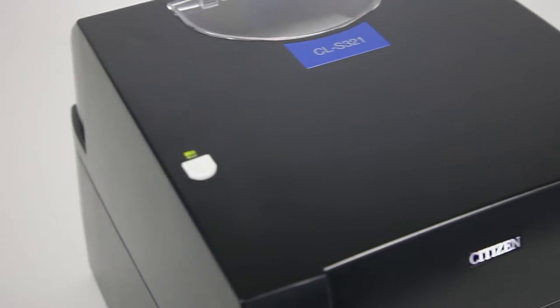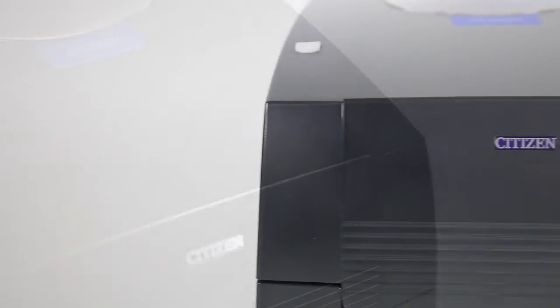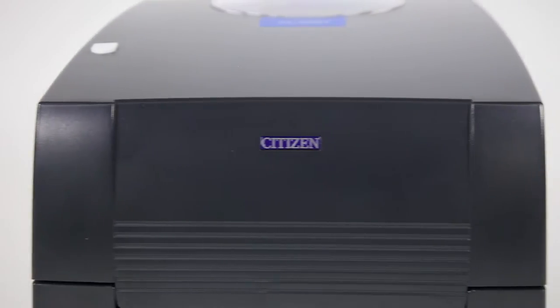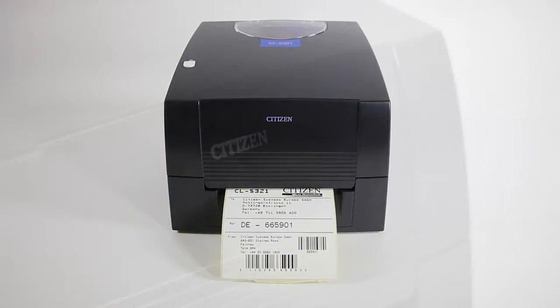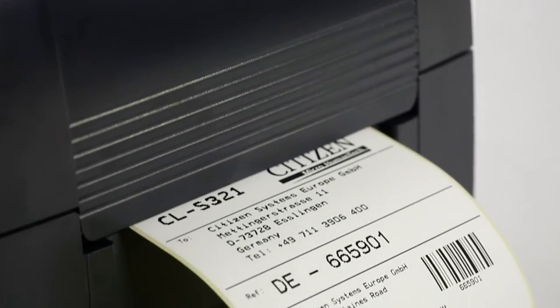Introducing the Citizen CL-S321 Label Printer from Citizen Systems Europe — economically priced thermal transfer printing that fits effortlessly into your existing desktop applications.